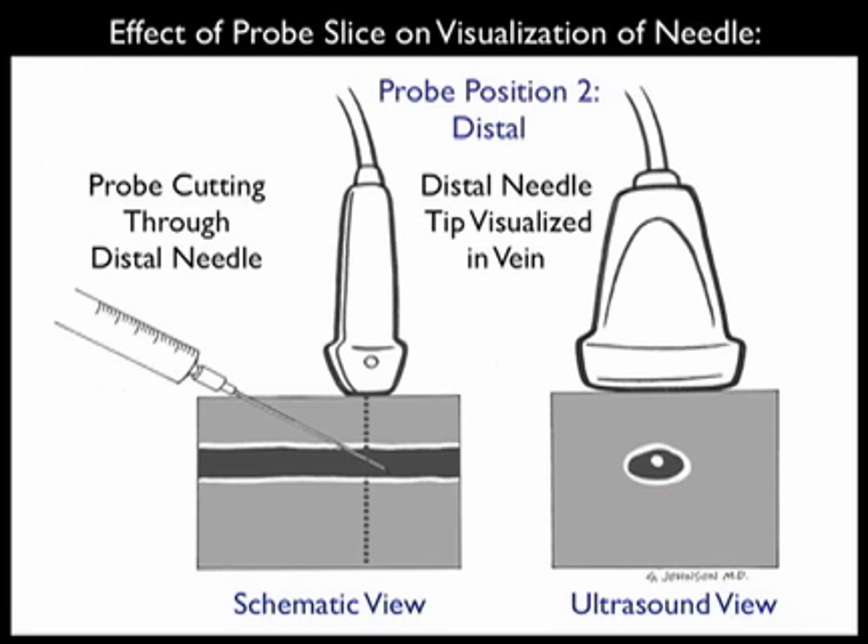In order to accurately determine the location of the needle tip, we need to move the probe more distally as we advance the needle into the patient's neck along the course of the vessel. Here we see the probe positioned more distally, now in plane with the needle tip in the schematic view towards the left. There we can get an accurate determination of the location of the needle tip with regard to the venous lumen. In the ultrasound view towards the right, we'll be able to see the echogenic tip of the needle accurately positioned within the vessel lumen.